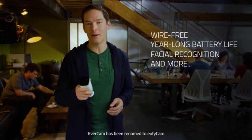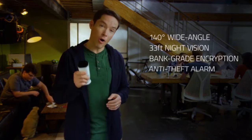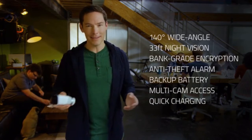EverCam just keeps getting better by the day. There are a ton of other great features, so make sure you check out all the stuff on our campaign page. We have suppliers in place, the prototype is done — all we need is your support.